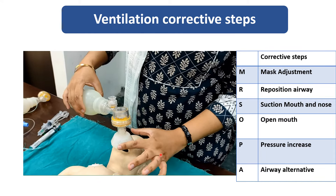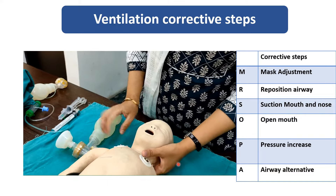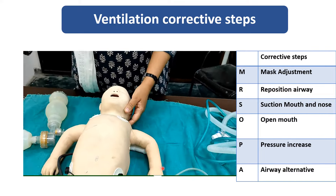In this video you can see I am performing MR SOPA mask adjustment. R is for reposition the airway — sniffing dog position.